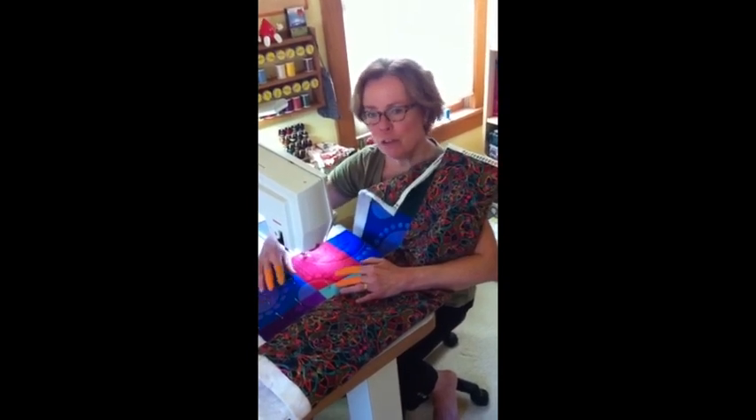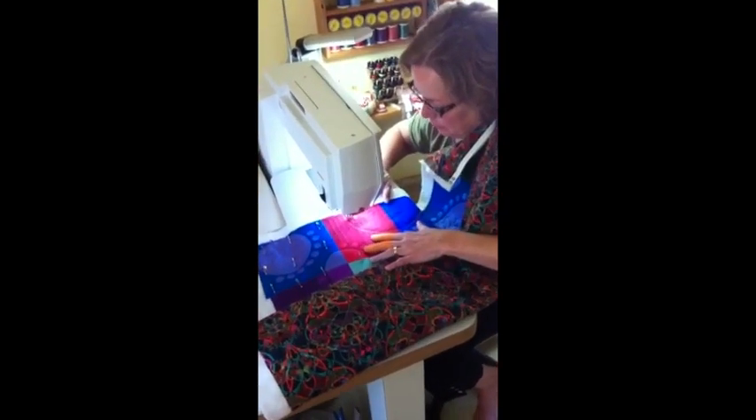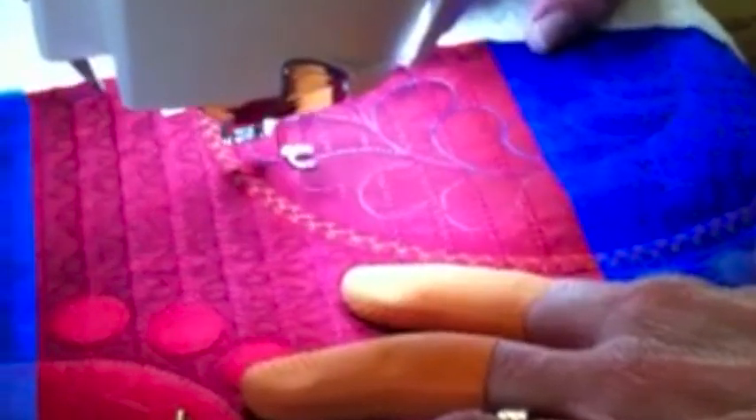So I'm going to just show you a little bit of stitching a feather, and here's a little sneak peek at a corner of the quilt — it will be done soon.